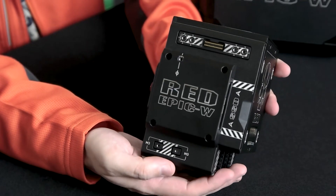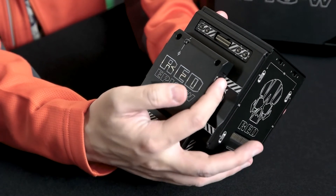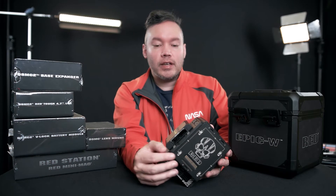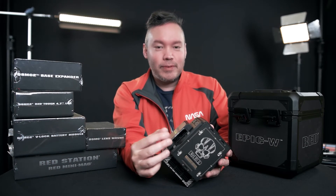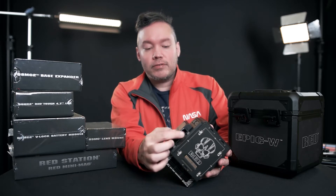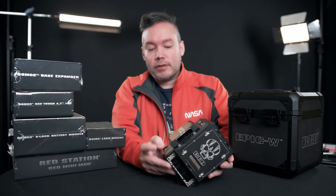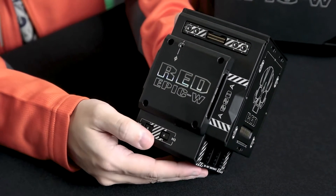On this side is where you actually install the Red Mag media — you just insert it right in here. The media is super tiny. People who thought the camera was small would be amazed by the Red media compared to photos on Red's website. It goes right in here, and you also have some other expansion ports and mounting points around this side.